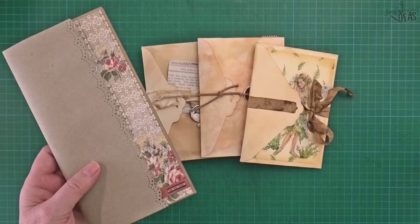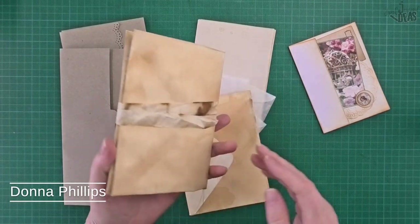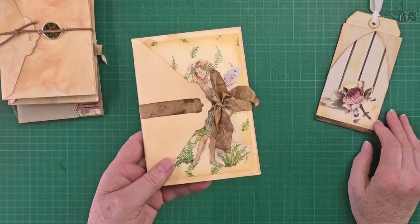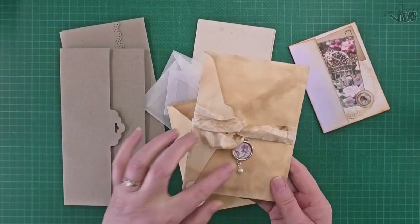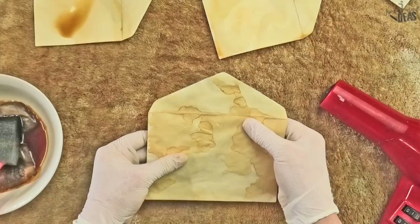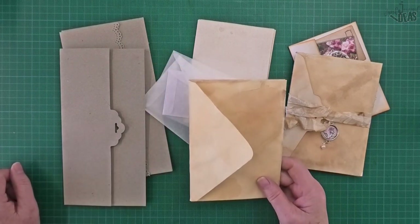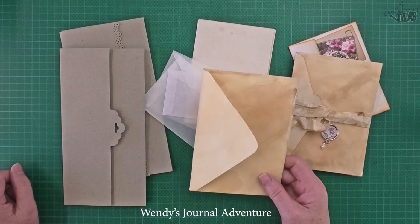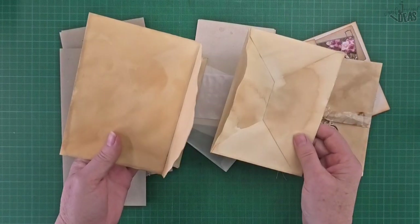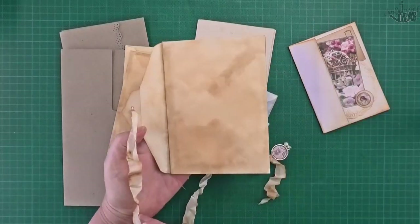Hello and g'day! In today's video we're making envelope junk journals. This junk journal is made out of three envelopes. If you've got a really short flap, or if you haven't got one of these triangle style envelopes, you might need four. I made a video earlier in the week to show you how to tea dye some envelopes — these are perfect to make this envelope journal. I got my inspiration from Wendy's Journal Adventure; I'll put the link below. These three envelopes go together to form both pages and the cover.